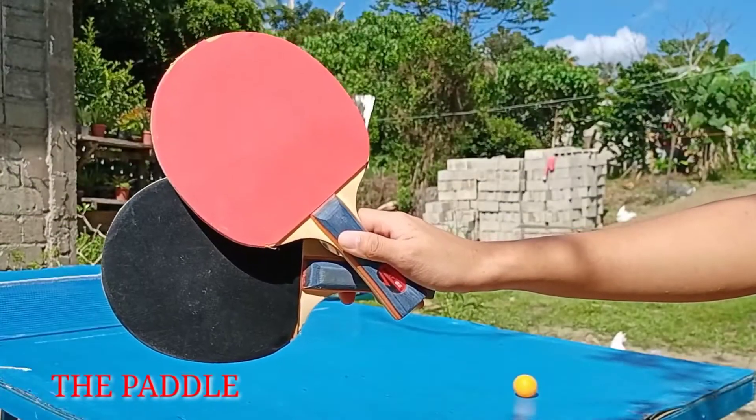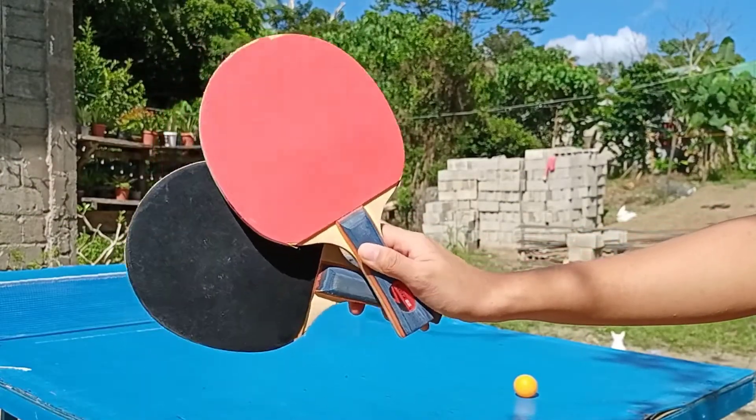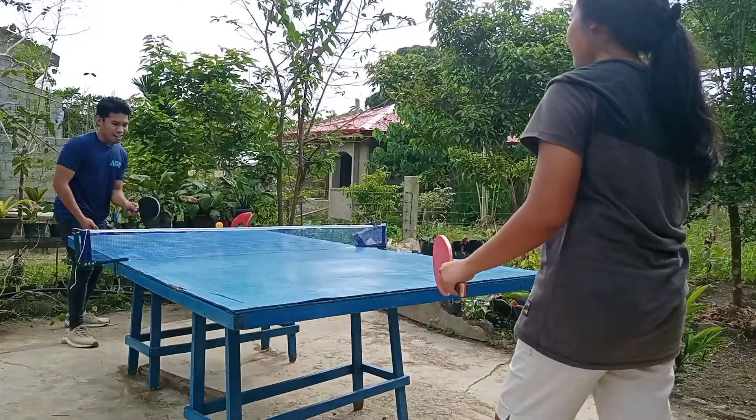The table tennis paddle is usually made from laminated wood covered with rubber on one or two sides, depending on the player's grip.